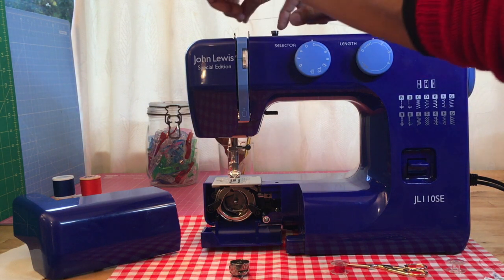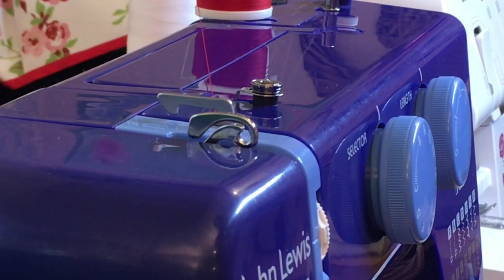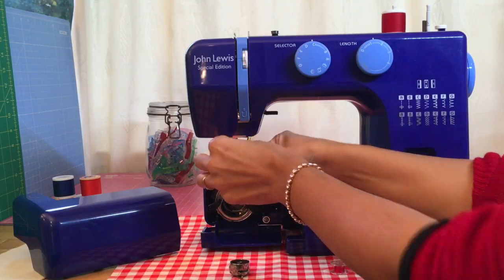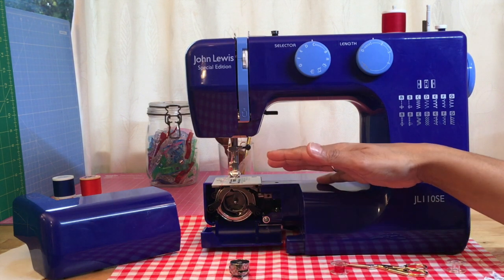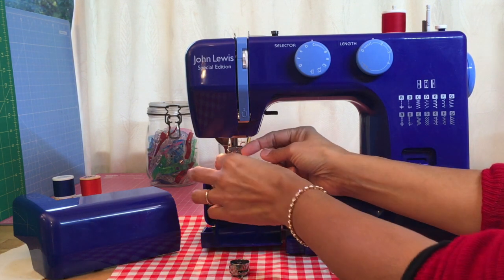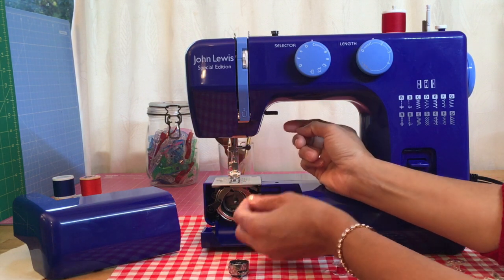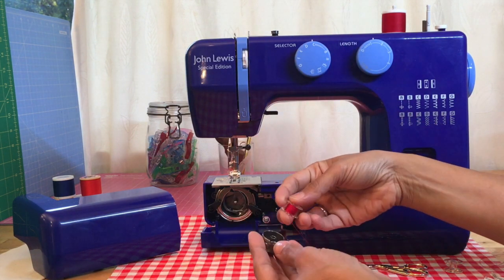So we're going to unhook that from the tension spring, bring it round the guide, follow the arrows, swing it round, pull it towards me, bring it down. Now you've got two hooks on this particular machine — those two hooks correspond to the two threads we might have when using a twin needle. Because there are two hooks it doesn't matter which one you use. As I've explained before, you want to keep that thread vertical, so it doesn't matter if it comes from the left or the right. Make sure everything's in.